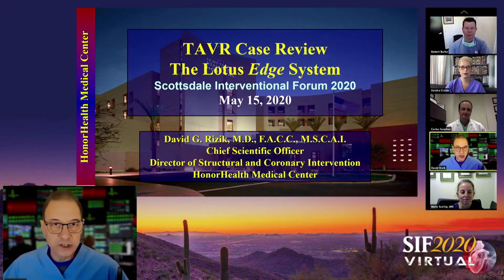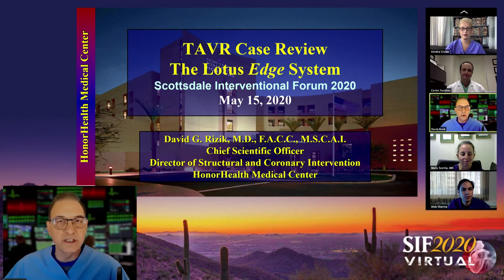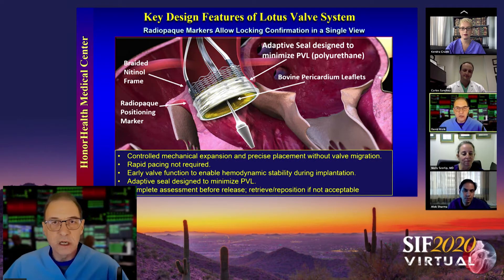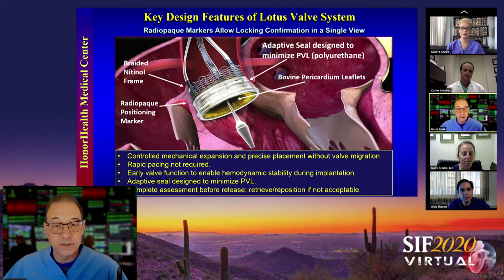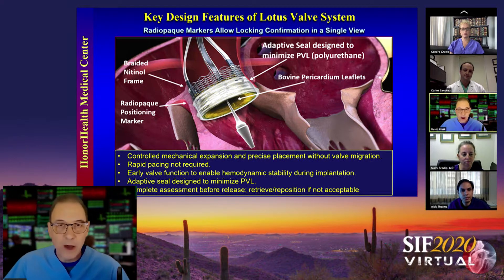We're going to have a discussion today called TAVR Case Review: the Lotus Edge System. We'll discuss some unique features with real TAVR experts and show some interesting cases. The Lotus Edge System is a braided nitinol frame with bovine pericardial leaflets. One hallmark is the polyurethane adaptive seal. It deploys by controlled mechanical expansion, and the fact that early valve function is present and rapid pacing is not required allows for hemodynamic stability throughout deployment.